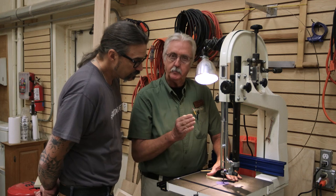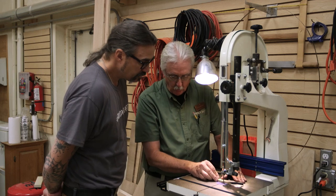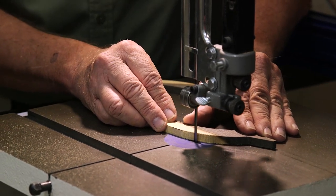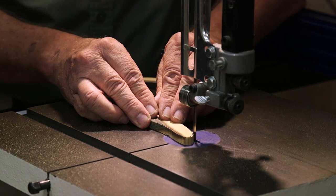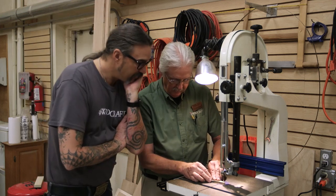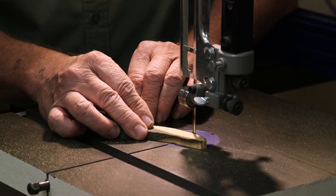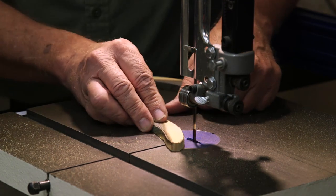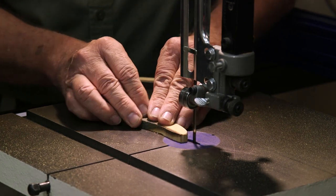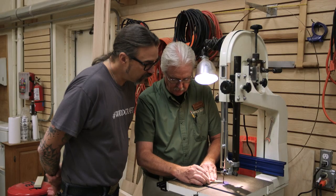If you push forward you'll end up cutting too far and ruin your piece. If you rake, you pull toward you — it will kiss it right to the line. You can rake either direction; the hardest temptation is you want to push forward, but as soon as you do you'll over-cut. You can control how aggressive the raking is — if you come in parallel with the blade you'll get a real soft rake; if you come in at an angle it's more aggressive and will take it off pretty quick.